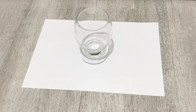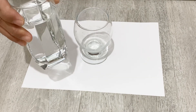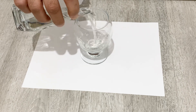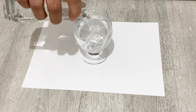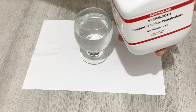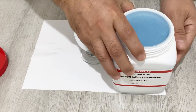First of all, I have a glass here and I need some deionized water or potable water. You can use either deionized water or potable water — it doesn't matter. I will fill my water into the glass. Next, I need some copper sulfate. I will put some copper sulfate into the water.